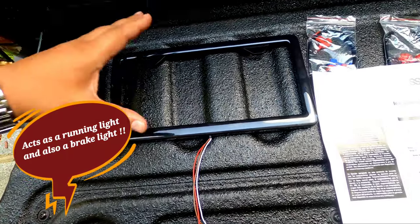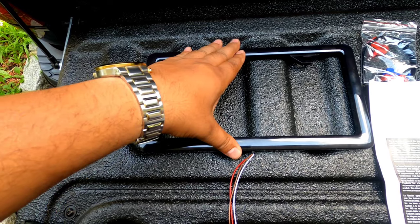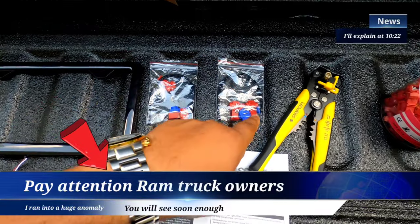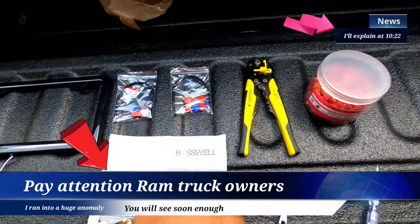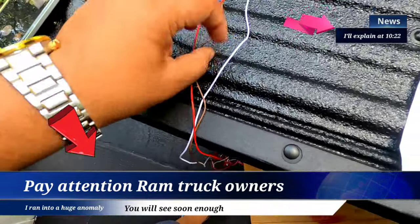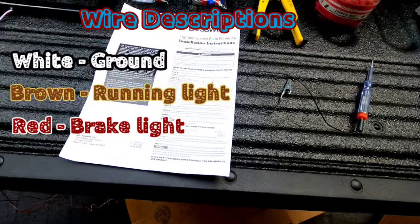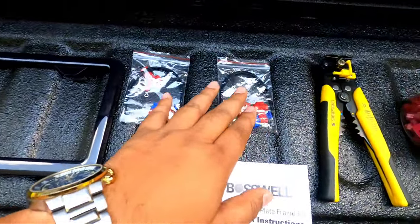This actually acts as a running light and a brake light. In the box they give you some taps, some screws, and a ring terminal to ground it. There are also zip ties and directions. You have three wires: the white is the ground, the brown is the running light, and the red is the brake light. We're going to be hardwiring it in — I'm not going to be using any of their taps. I hate taps like these; I have my own.